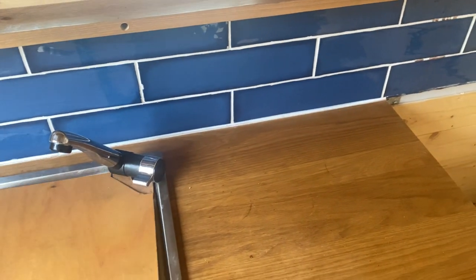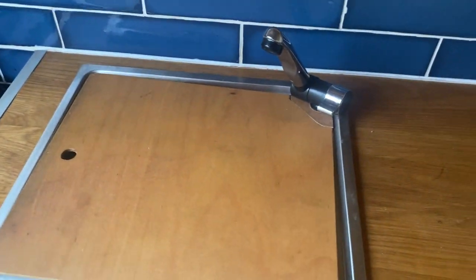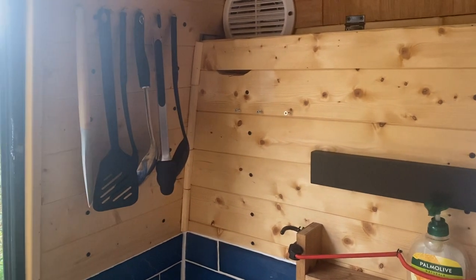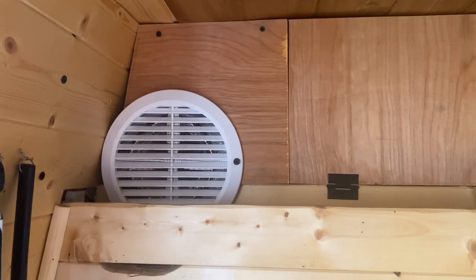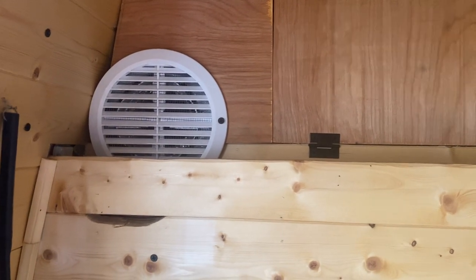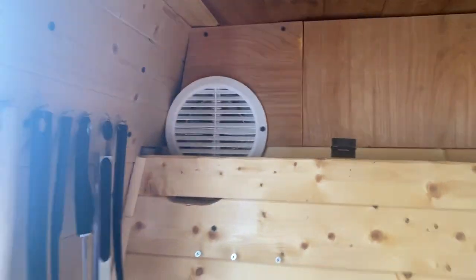There's a cutlery drawer — it's a bit of a weird shape because it goes around the sink, but it fits all your utensils. There are some other cooking things here which you're welcome to have. There's the extractor fan, which you can adjust on the switch box to either suck in air or blow out air — or you can just open the door while you're cooking if needs be.